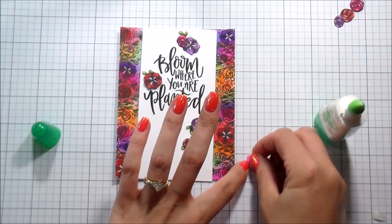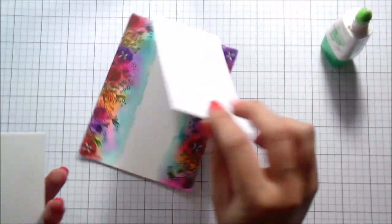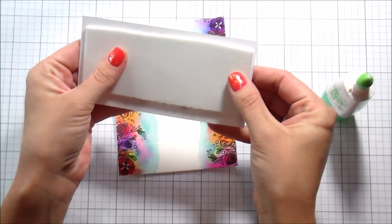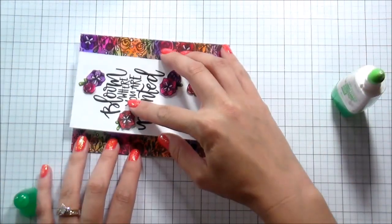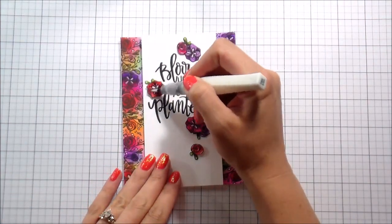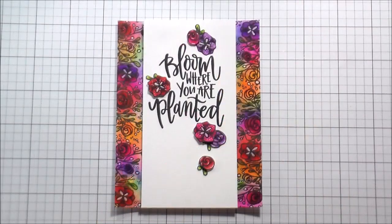Once everything was adhered and I was happy with placement, I popped the whole piece up using some white fun foam cut slightly smaller than the stamped piece, then popped that up over the background. It is a pretty simple card — a watercolor background and just a few Copic colored flowers. I went ahead and added some clear Wink of Stella to all of the flowers, including the ones in the background whether I colored them with Copics or not. And that is the entire card — thank you guys so much for joining me, I'll catch you on the next video!